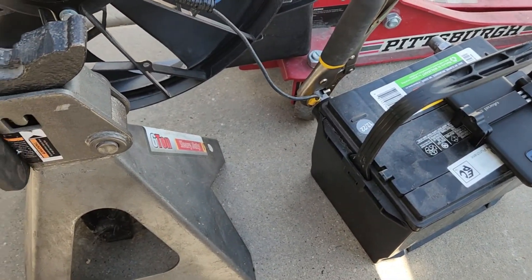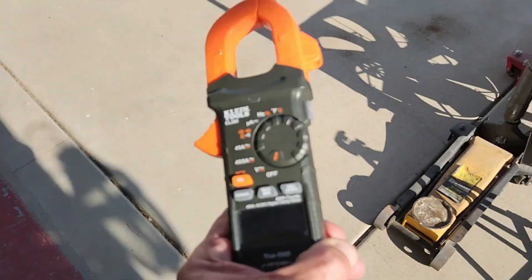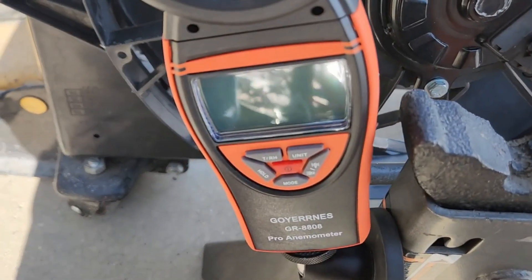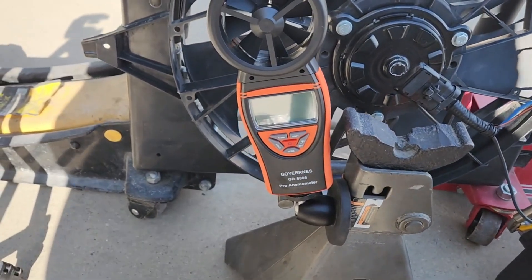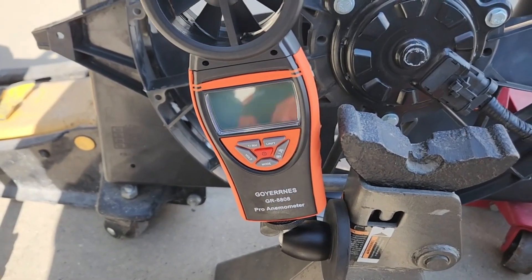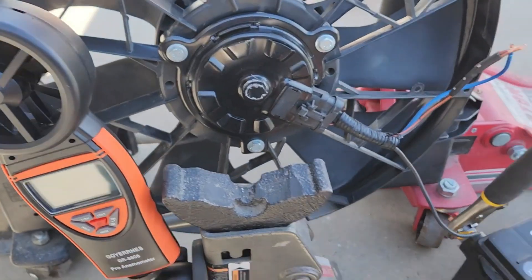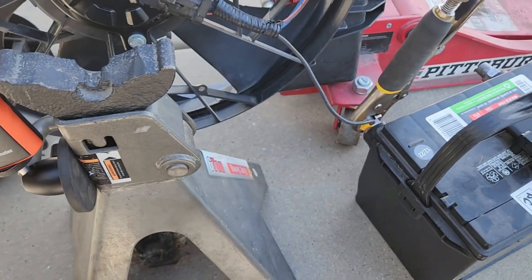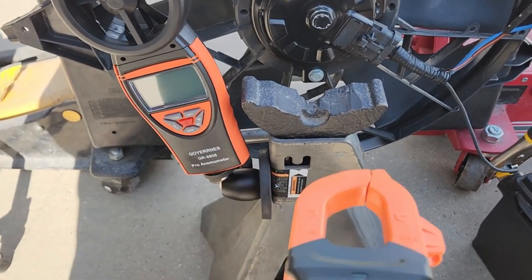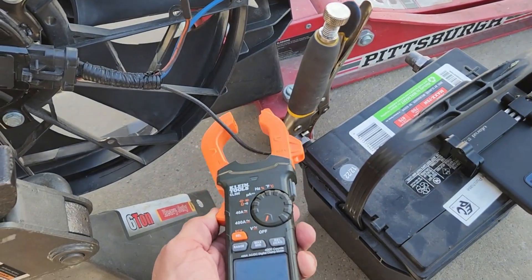We've got a battery right here, and I'm going to dual-camera this. I've got my Klein meter here to show us the amps we're pulling, and then this anemometer — I don't even know how to say that — is going to show us the CFM. I'm going to get you guys set up on both cameras so you can watch both.